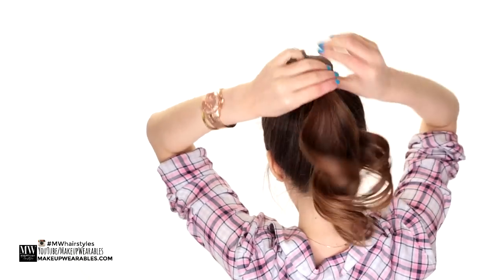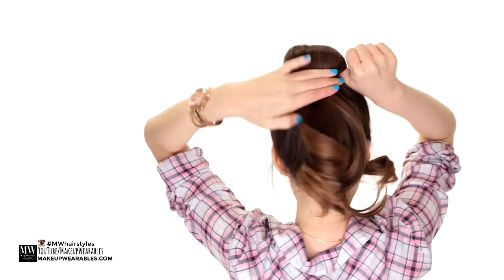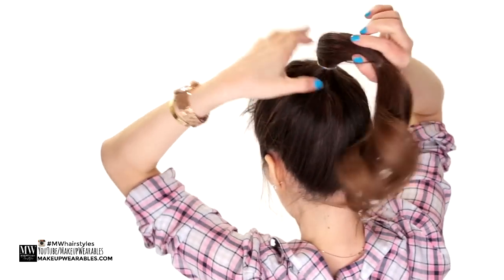The purpose of the second ponytail was to keep our short layers from sticking out of the bun. But even if you don't have layers you should do this step, as it will make the next step a little easier to accomplish.